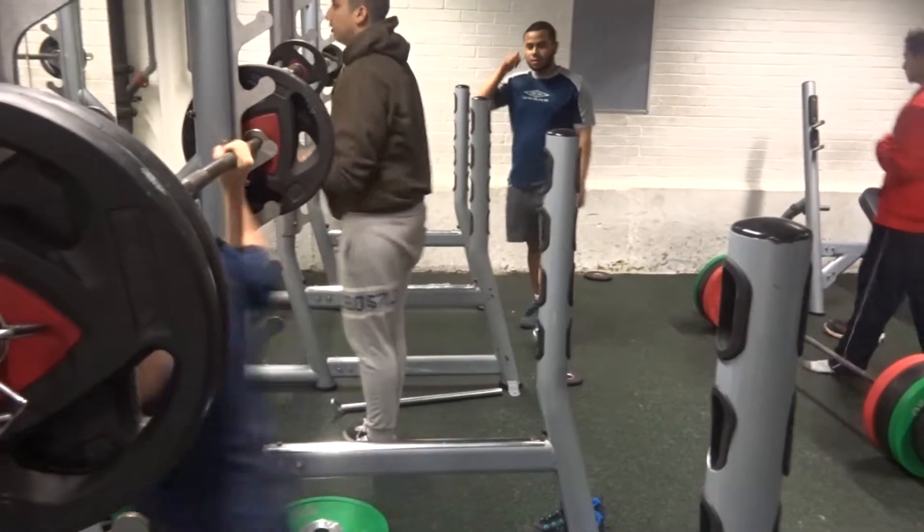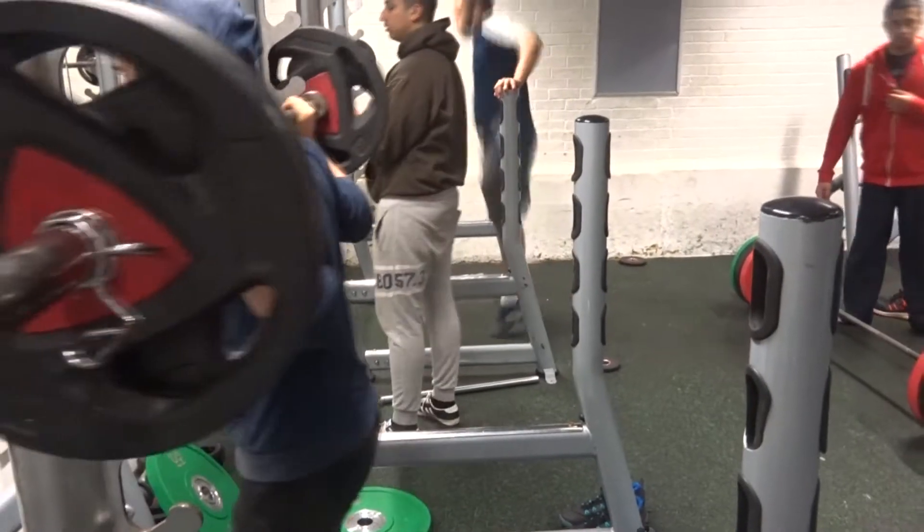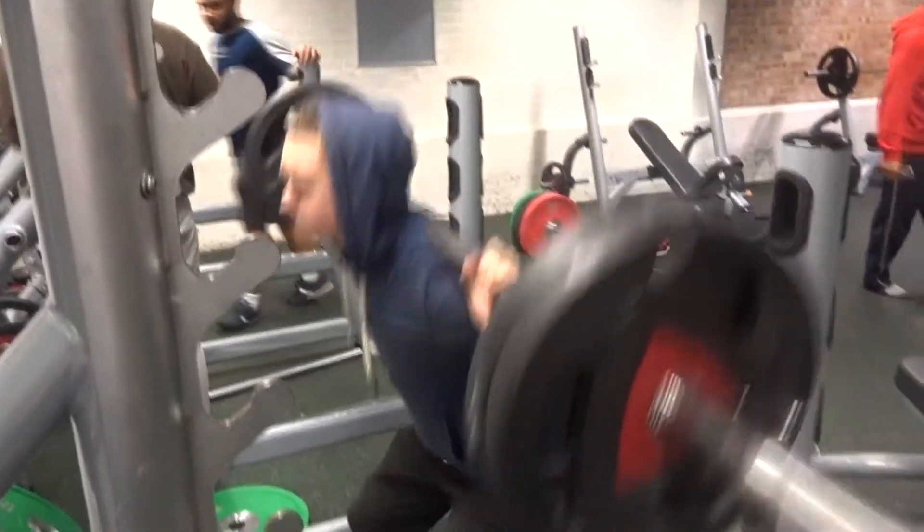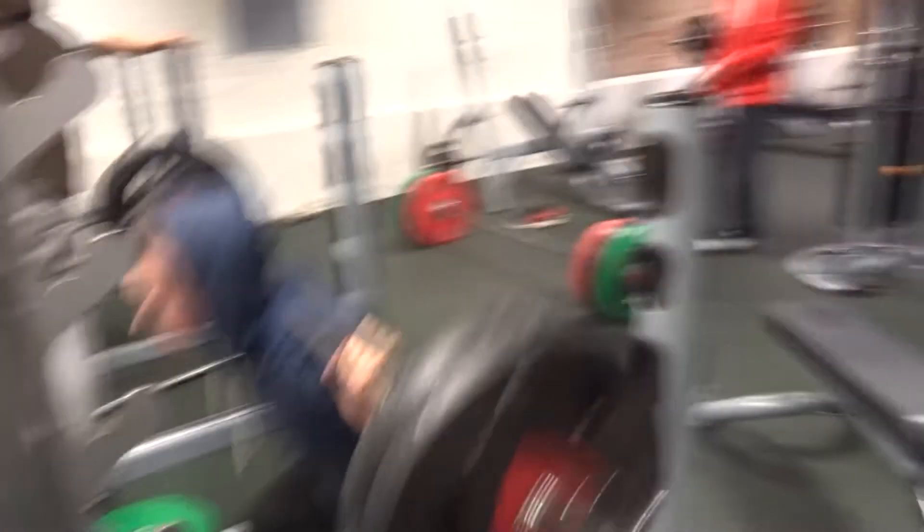Just a quick update for you lot to know where I'm at. I'm currently sitting around 70 kg on this bulk right now, and this is a 100 kg squat for 12 reps. I'm really happy with how my squat's coming on.